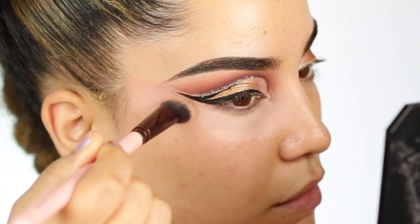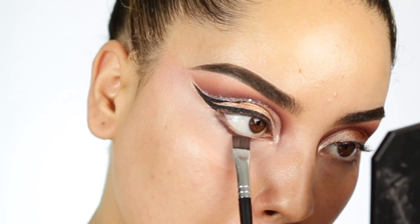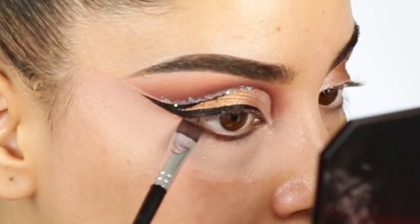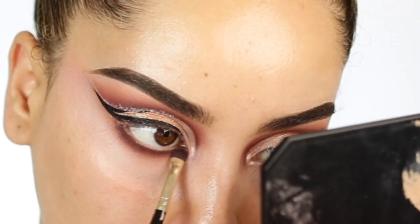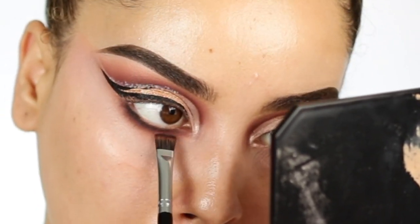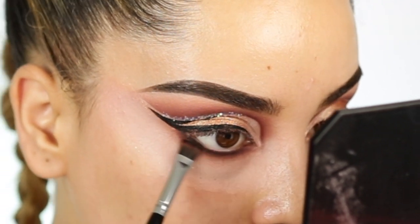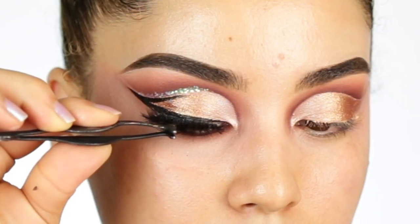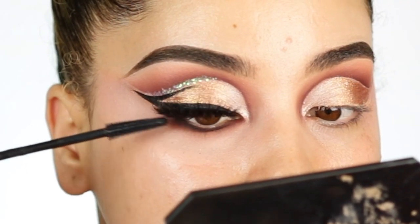Now moving towards my lower lashes, I'm doing the same process. I'm going to start with the shade Sienna, and I also added the shade Mulberry. I'm just blending those in together. I felt like it needed a little bit more drama, so I went ahead and added the black shade on the palette, which is the shade Nord. I'm basically using the same shades I used on the crease. I love to use flat brushes — they work amazing when it comes to the lower lash.